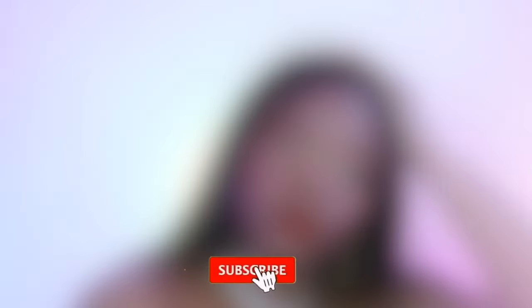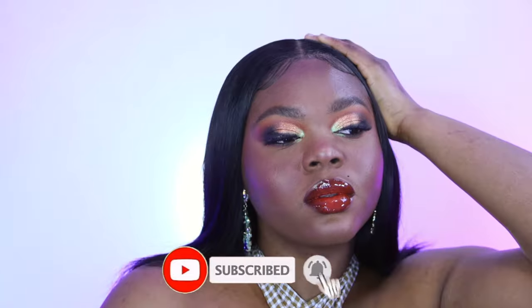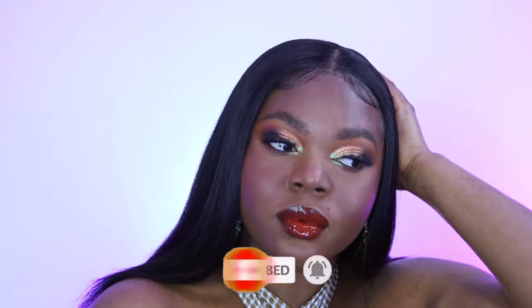Then I'm using a NYX lip pencil — I don't know the exact name but it's a dark lip pencil, I think it's like Rhubarb or something. Then I'm going in with this Dose of Color liquid lip and adding my gloss. And that's pretty much it guys! Please let me know in the comments what you'd like to see, and don't forget to like, comment, share, and subscribe — bye!